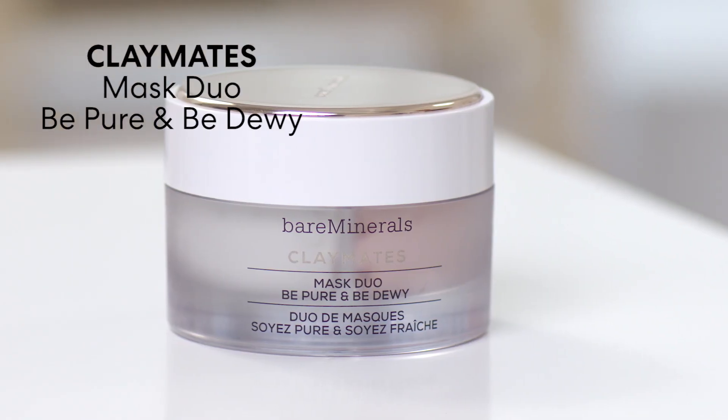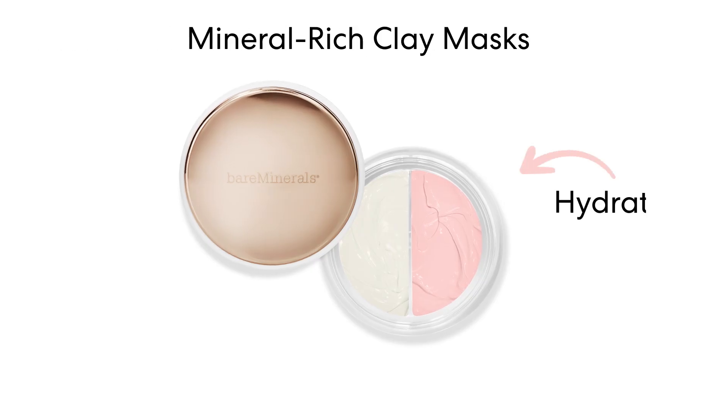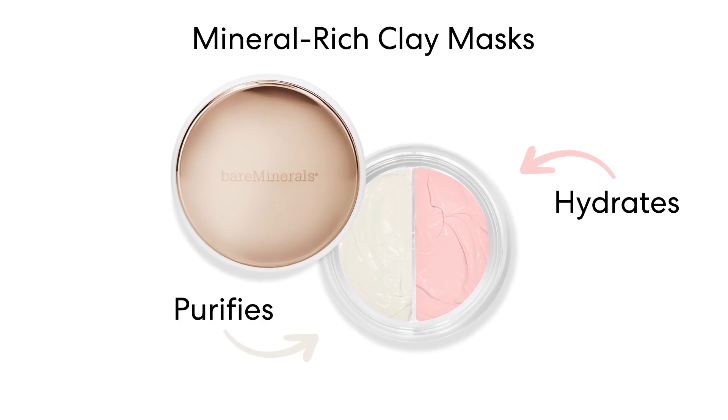Hi, I'm Brianna and I'm so excited to tell you about Bare Minerals Claymates Mask Duo — Be Pure and Be Dewy. You probably know that multi-masking is a huge trend. It's amazing for your skin because you get two formulas in one jar, each with unique benefits and ingredients for different parts of your face.